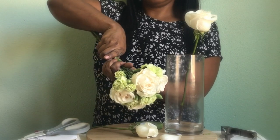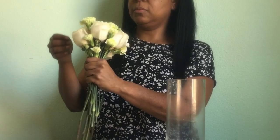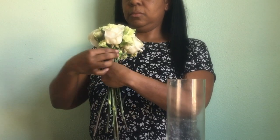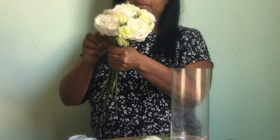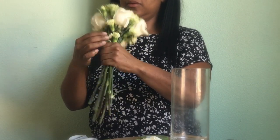I just use five because you always want to use an odd number. And if I was going to make it any bigger, I would use three in the center and then seven to nine around. That would make your next size up — so right now this would be considered small, the next size up would be medium, and so on.